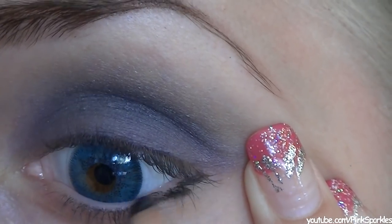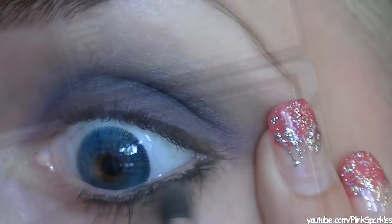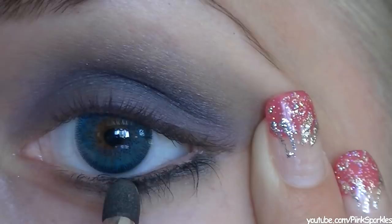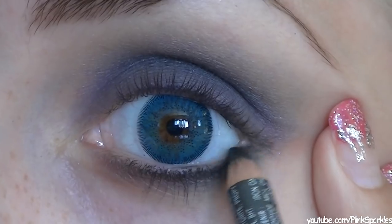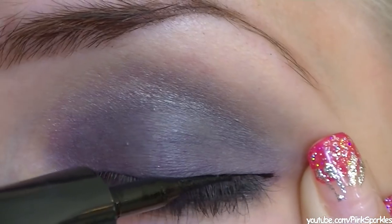I'm going to put some pencil liner on my outer corner and on my lower lash line. With a smudger brush and the same Sally Girl eyeshadow I'm going to smudge out that pencil liner because her bottom lashes are really really smoky as well. This is a very good trick — just liner and then blending it out with some eyeshadow over top. Then I'm just going to add a little bit more on the outer corner to make it a little bit more voom.